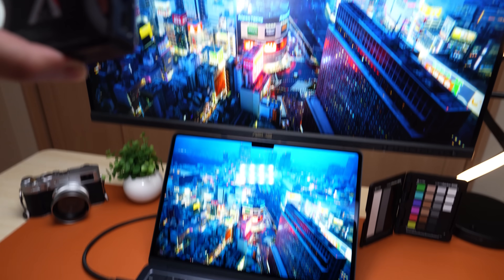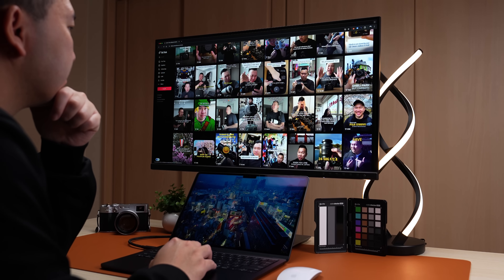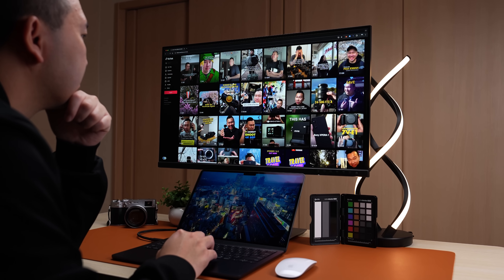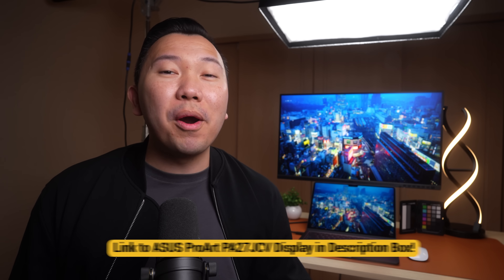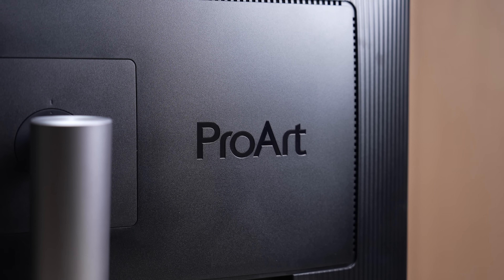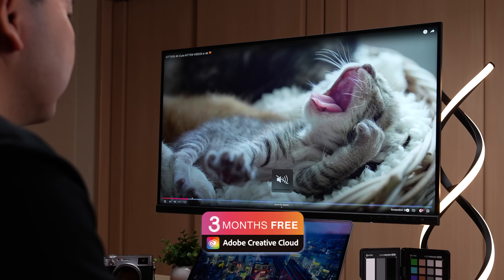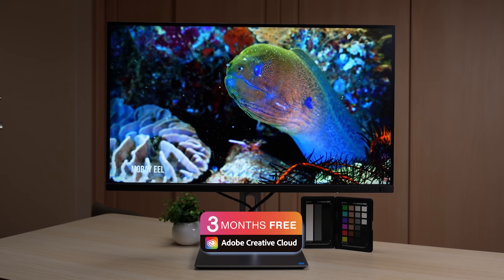If you've struggled with glares before, ASUS has its Luxe Pixel technology included, which is essentially anti-glare and low-reflection coating on the screen, so you can still enjoy the incredible 5K color-accurate view even in bright environments. Check out the link in the description box below. If you end up purchasing this ASUS ProArt display or other qualifying ASUS products, you also get a free three-month trial to Adobe Creative Cloud. Thank you ASUS for sponsoring this portion of the video.